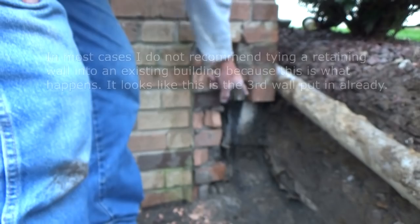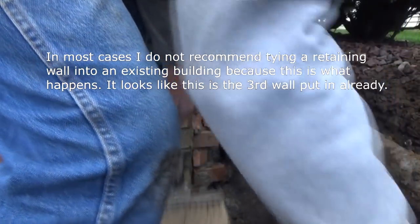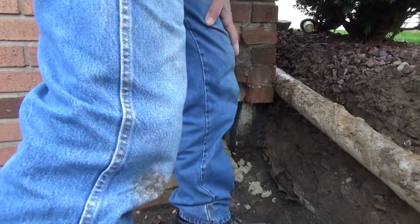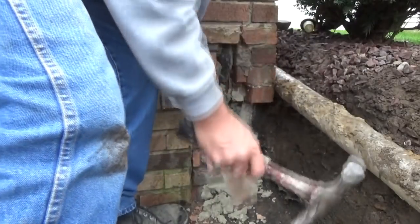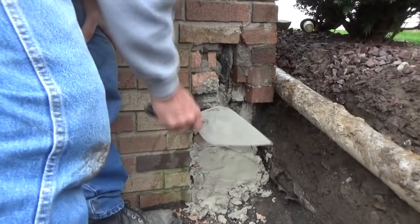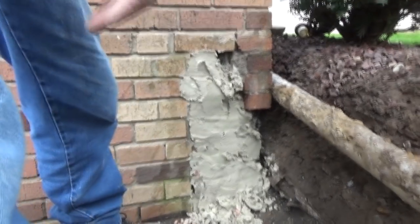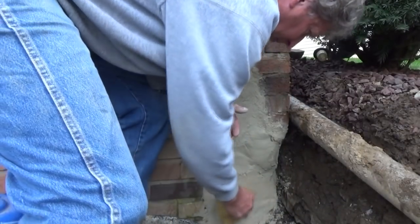Now I got this hole in here, which they should have never put a wall against that because that possibly could leak. So I always make sure I wet it good, which I already did. Then I mixed myself up some cement-all and put it in there. Now I'm going to get the sponge and make it smooth a little bit — and that's it.